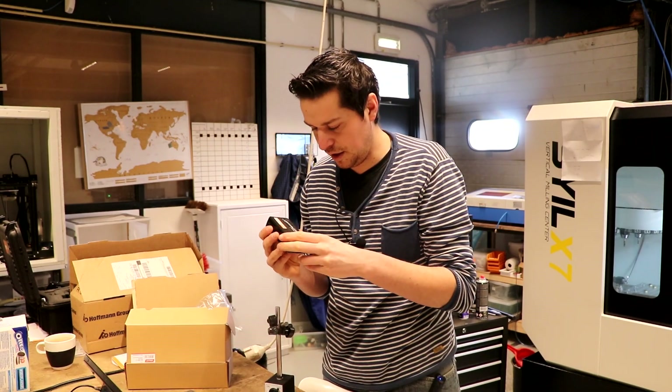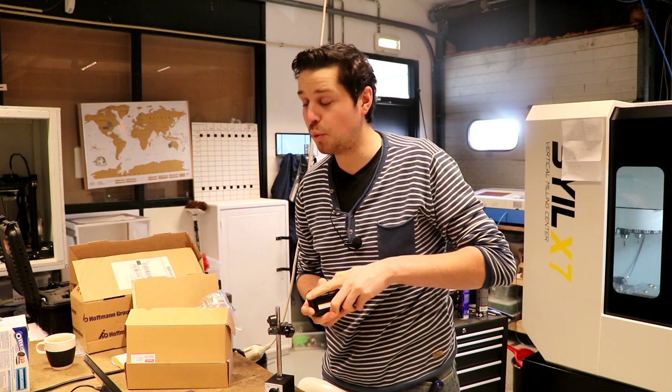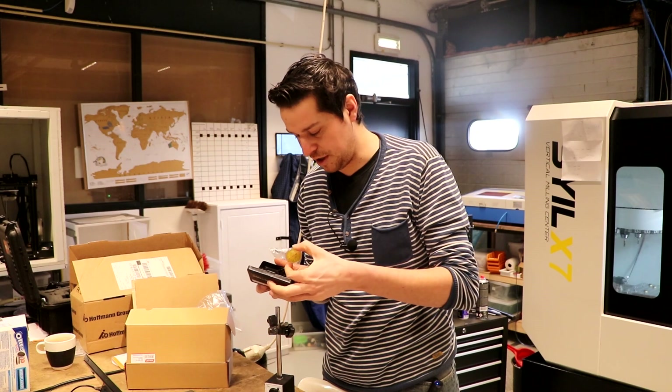This one is a Giroud test indicator — it's Swiss, and it's accurate to 0.001 millimeters. So hopefully we can actually see what we're trying to measure here.